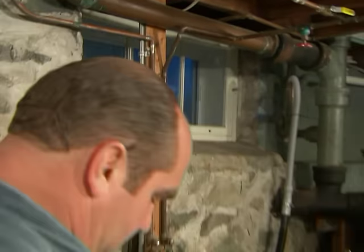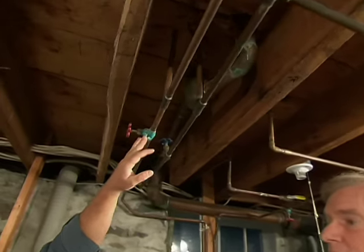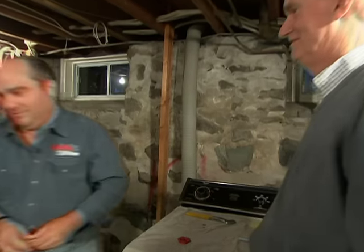What we could do is try to clean this up with a wire brush and repack the bonnet to repair the valve, but I think it's smarter to just replace the whole valve. We're going to put in a valve that doesn't require any soldering.